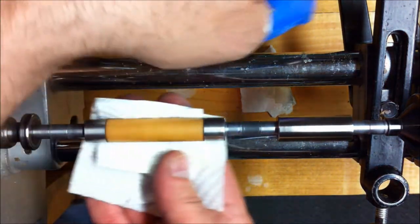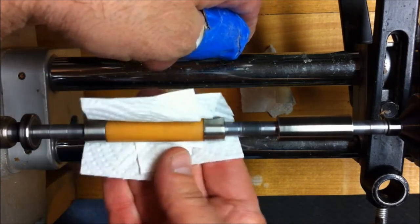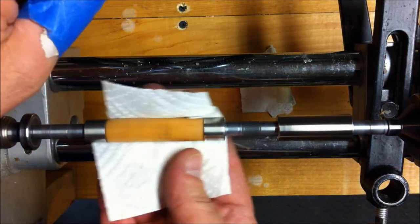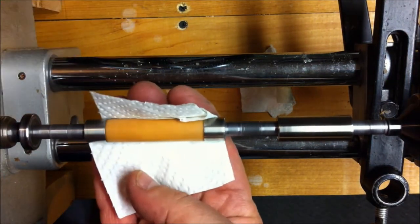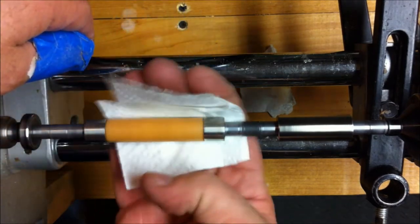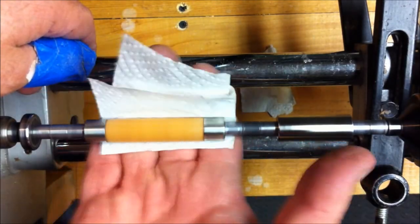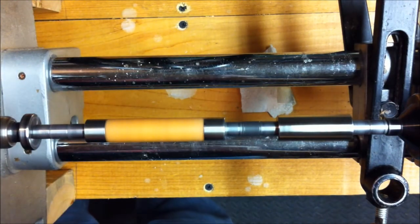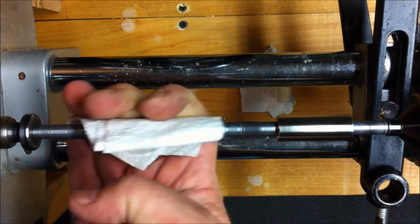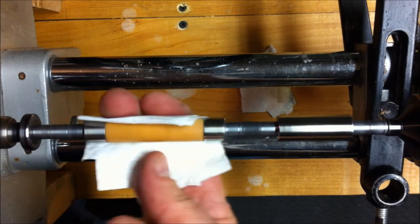Let's get a clean piece here and do some buffing and get some of this wax off. When you're taking the wax off, it's a good idea to frequently move the paper to a clean section. Now I'm going to go ahead and speed the lathe up — somewhere between about 1400-1500 RPMs — building some friction and basically melting this wax and letting it do its job. When the paper starts looking clean, you know you've got all of it off.